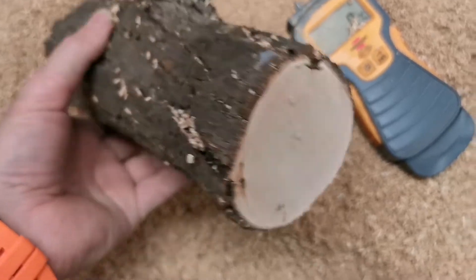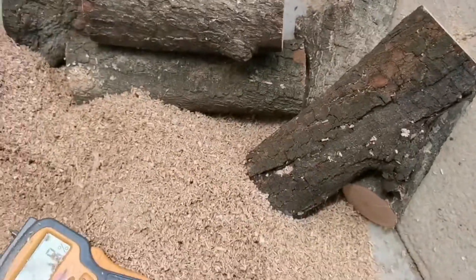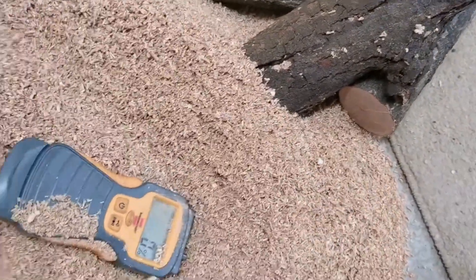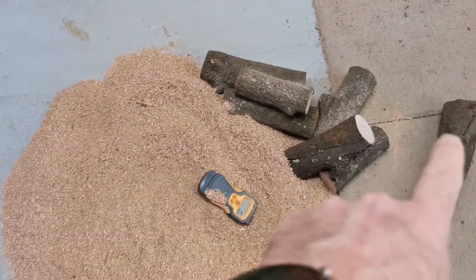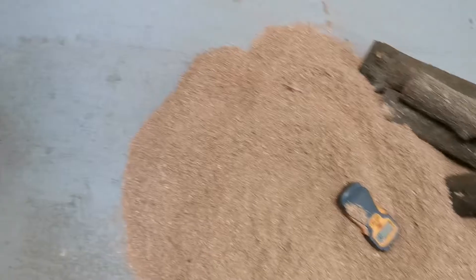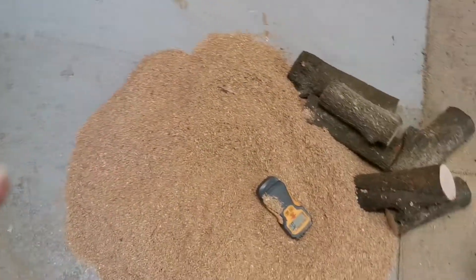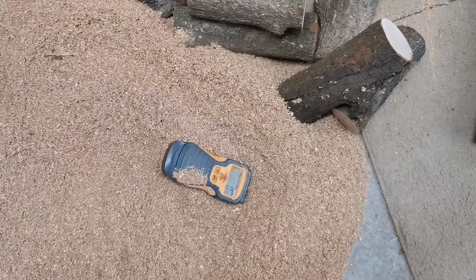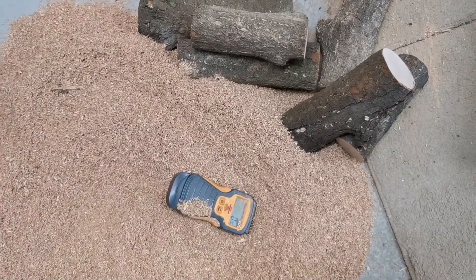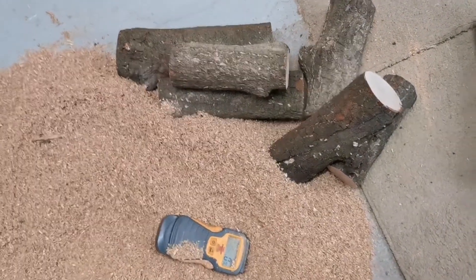Now you know when people are cutting shrubs and logs and you say 'save me some of those' - this is the way to save them. Put them in sawdust. That's how much sawdust there is compared to how many logs. What I did was put a layer in the bottom of the bag about two and a half inches deep, put them end up, filled the bag full of shavings, then put another two and a half to three inches on top.